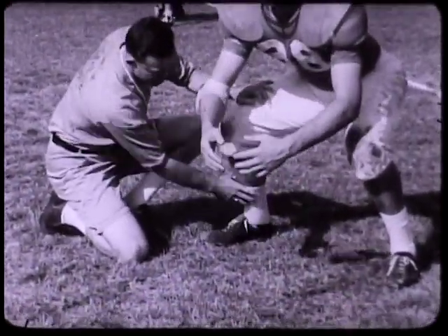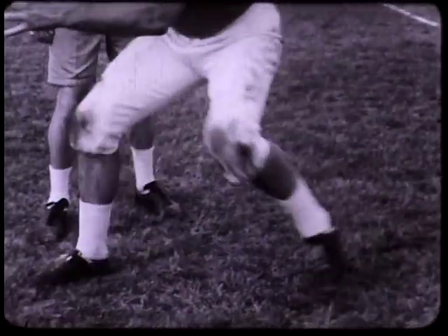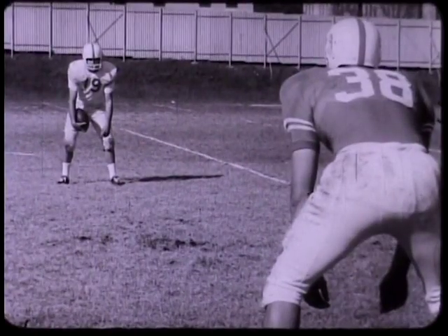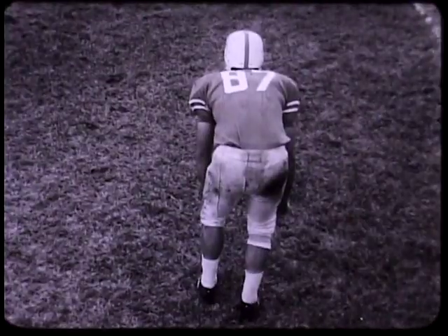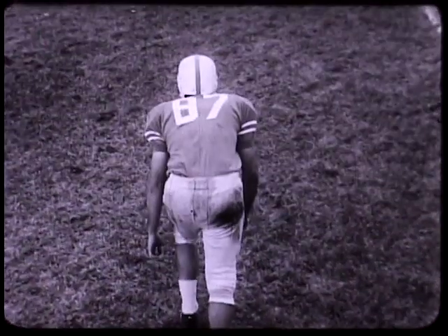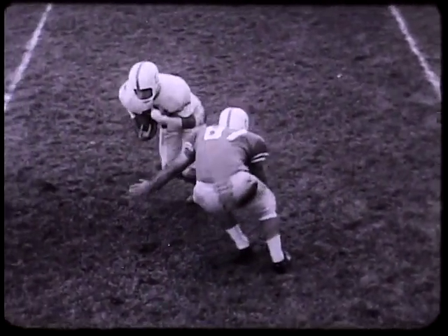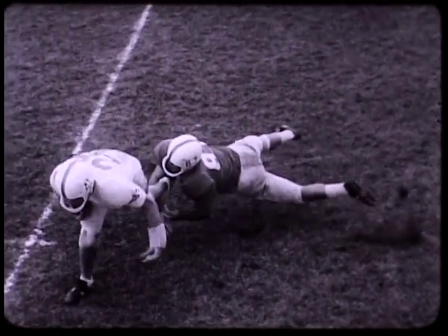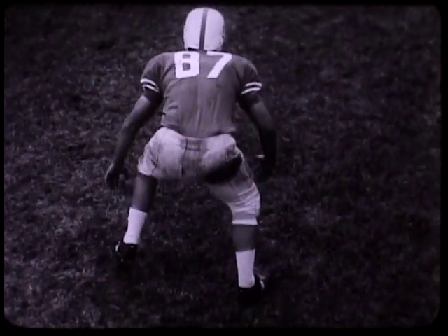Good tackling technique starts with a good base. Feet should be about shoulder width apart. A good wide base plus sharp choppy steps will keep you on good balance. As you are approaching the ball carrier, you don't want to over-stride or take too long a step. If your feet are too close together, you don't have proper balance. A ball carrier is not going to run straight into you — he is going to be throwing fakes at you, faking one way and going another. If you don't have a proper base, you'll lose it. With your feet widespread, knees bent, back straight, and head up, you're in a hitting position. You can shift with the runner, and your solid base gives you a foundation for a driving tackle.